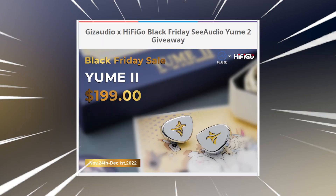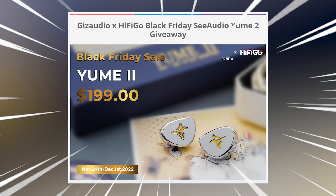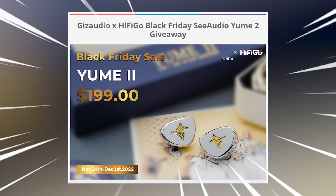Before we begin the list, there is a very generous giveaway by Hi-Fi Go — the Yumei 2. You can enter the giveaway in the description below. Win yourself a Yumei 2 this Thanksgiving. Thank you, Hi-Fi Go. All information is below. Now let's finally jump into the list.